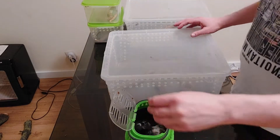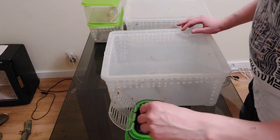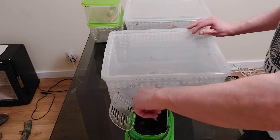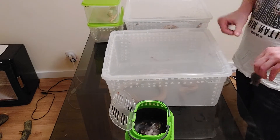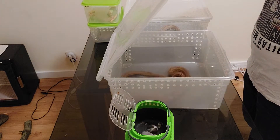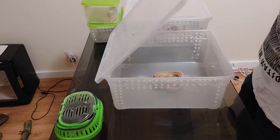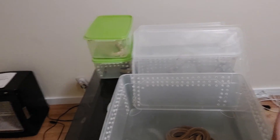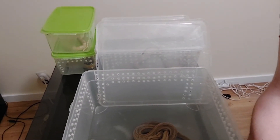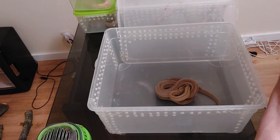I'm going to feed my snakes now and then they will rest for about eight weeks. Let's go. First, my brilliant female — caramel, motley striped, possible head, hypo. Let's find the right amount for her. Here it is. I still have to find out what's the best setup. Okay, that was number one.